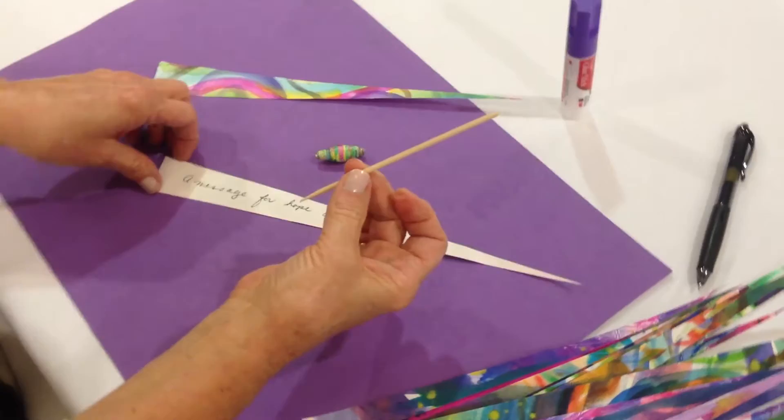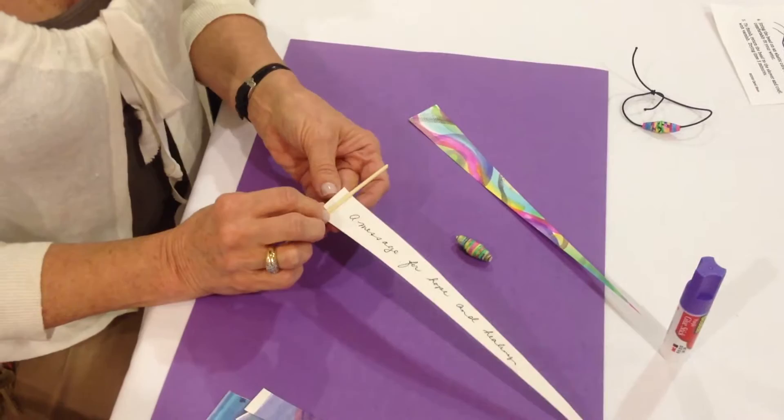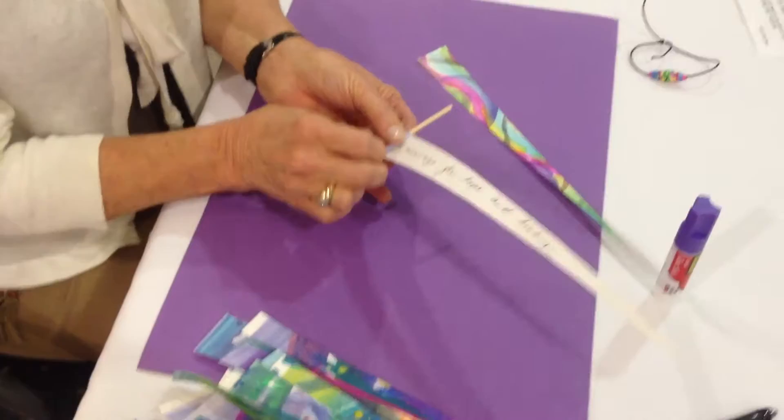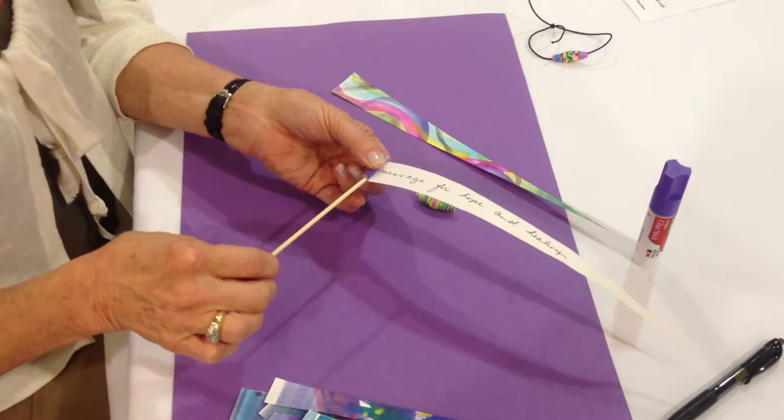Now we're just going to take our little stick — it's nothing more than a skewer that you can buy in the supermarket. And we're going to begin rolling the paper onto the stick, not using any glue as you begin to roll. You'll want to make one good full roll without glue, so you can remove the stick. You don't want to glue the stick to the paper.